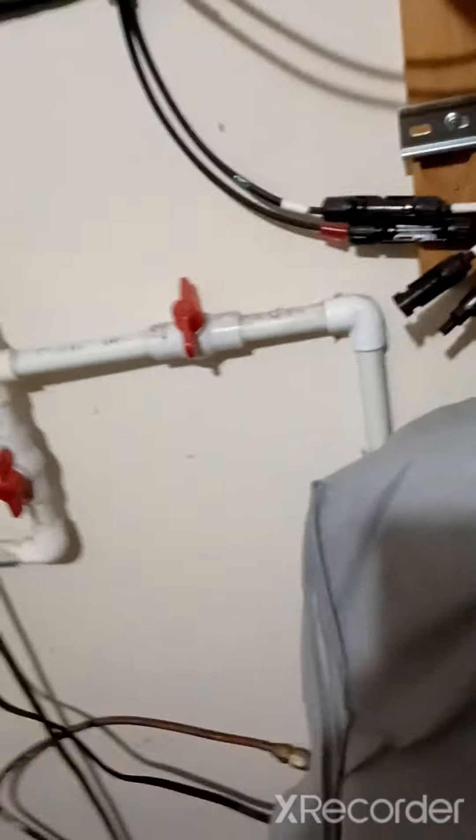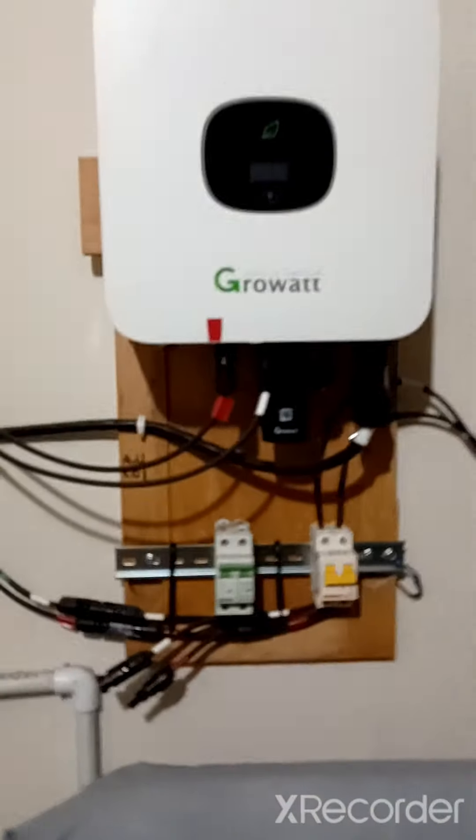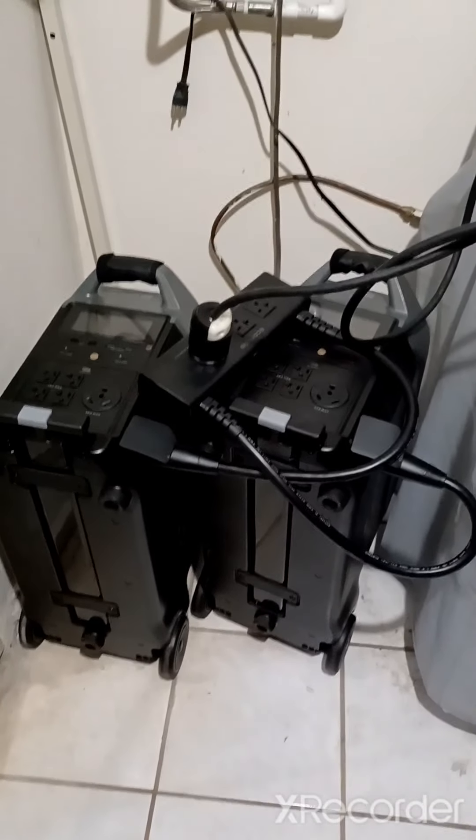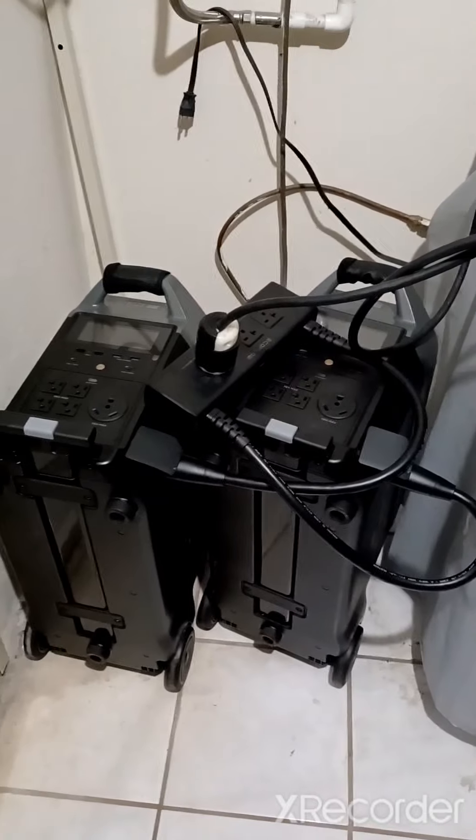I'm going to plug this back in — this is my solar unit. I have to plug this in because if not, tomorrow morning I'll forget and it won't automatically start feeding my house. That is the second test and tomorrow I'll finish up this video — over and out.